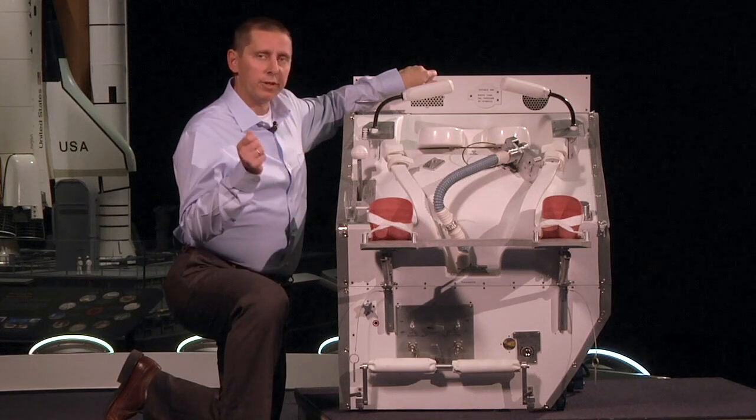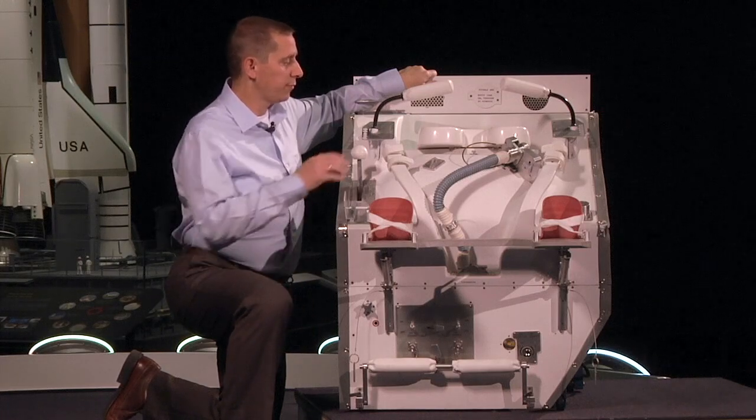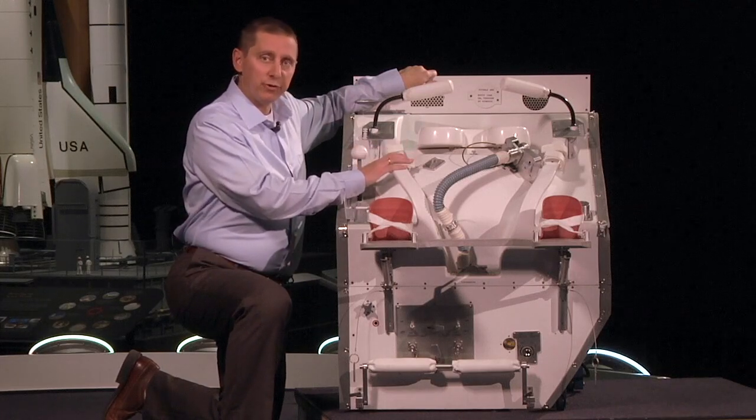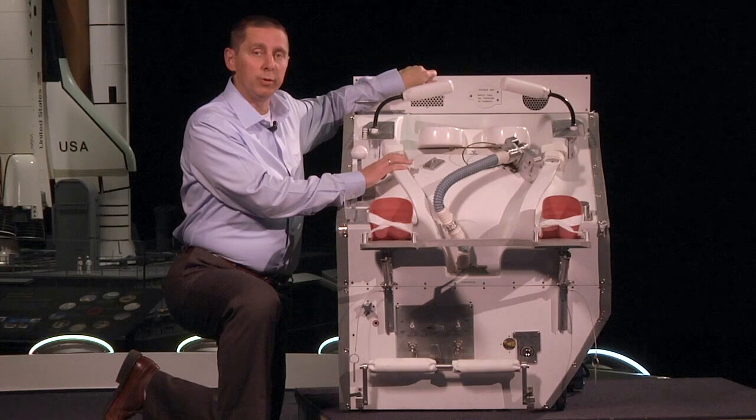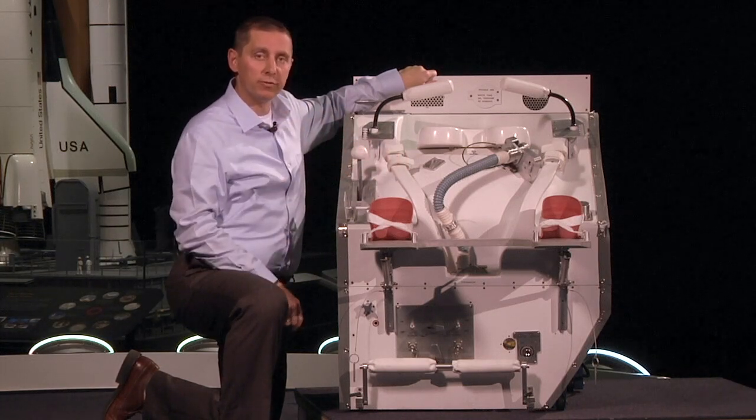It looks like the toilet you have at home with a few minor differences. First off, the space shuttle toilet uses a vacuum to move waste away from the astronaut and into holding tanks. Your toilet at home uses gravity.